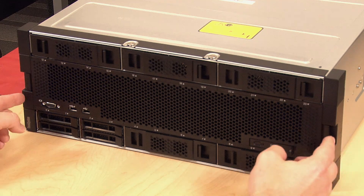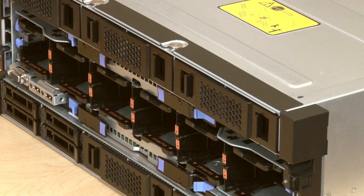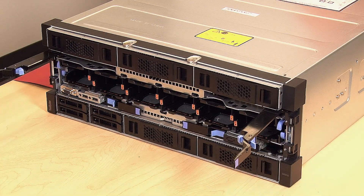To remove a RAID card, press the release latches on the front cover and remove the cover. Press and hold the blue release latches on both compute tray release levers and simultaneously pull both levers straight out from the server.